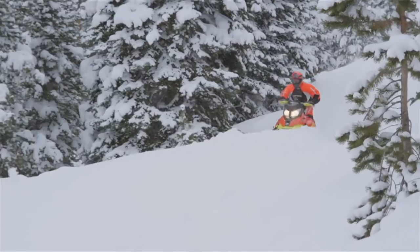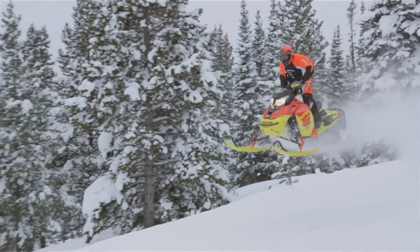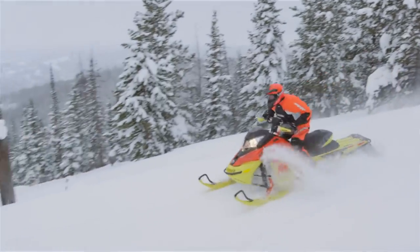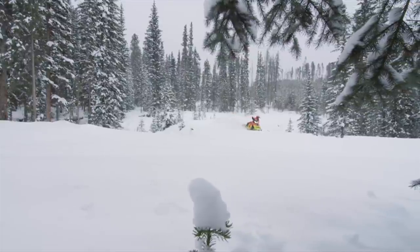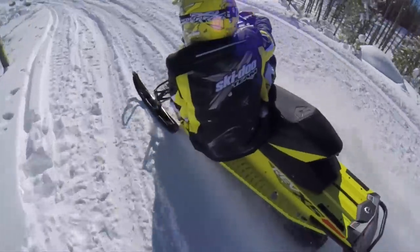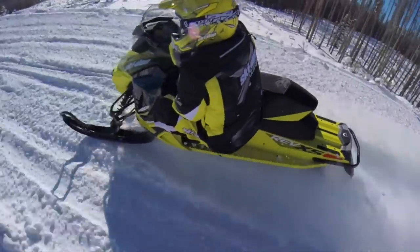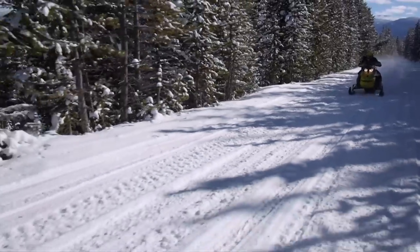We're more focusing on the track length — the 120 to a 137. You right away think you're going to get more front-end push. Anytime you put more track on the ground you're going to get more drive, which in the corners is going to want to push you forward. Ski-Doo pretty much answers that question, in my opinion, with the new rMotion 2 front end. It is so simple to dial it in a little bit — it doesn't push like you would think.